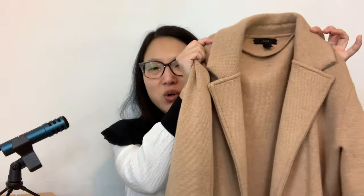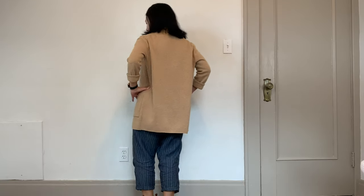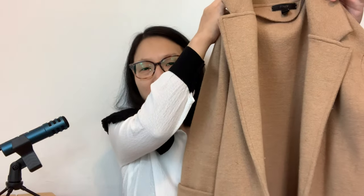Next is my J.Crew sweater blazer. I've had it for several years and it's starting to show its age a little, maybe pilling on the sleeves. It's a camel color, and I only wore it once with my jumpsuit this month, which surprised me. Even though this is not handmade, there is a cardigan pattern called the Fulton sweater blazer by Alina Design Company that looks almost identical in style, so I'll link that in the description box along with all the patterns mentioned today.